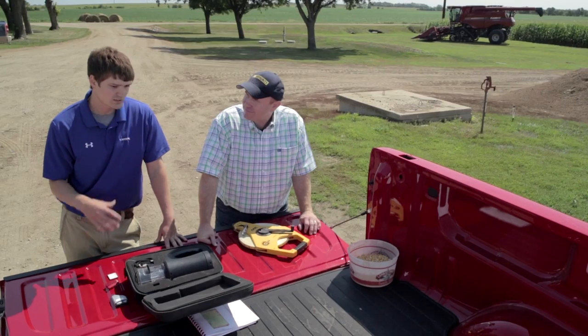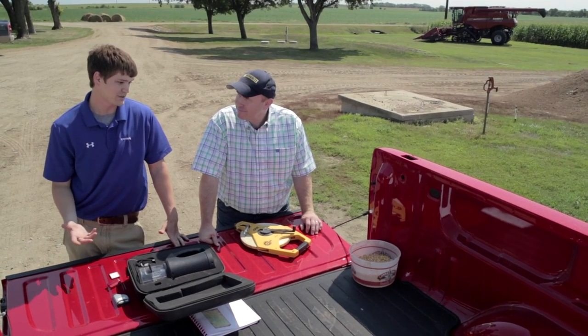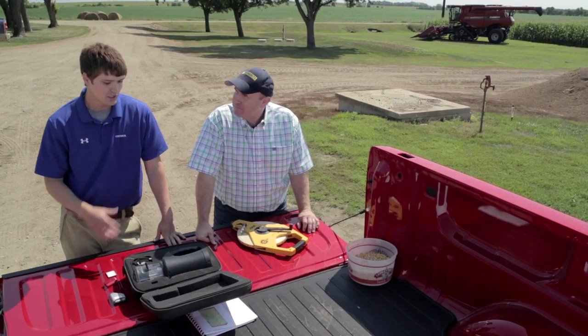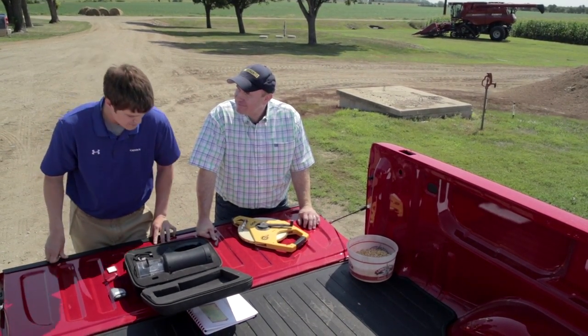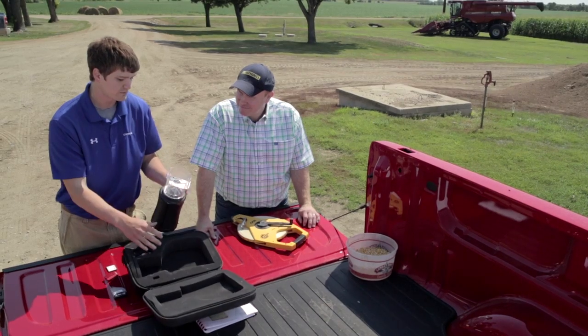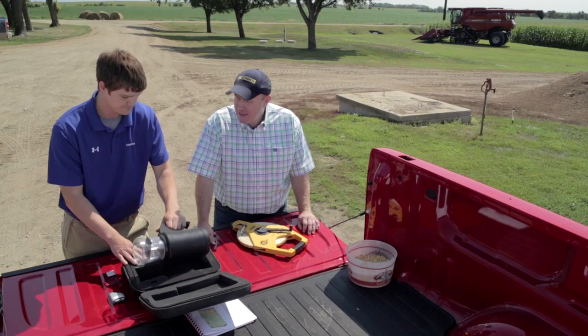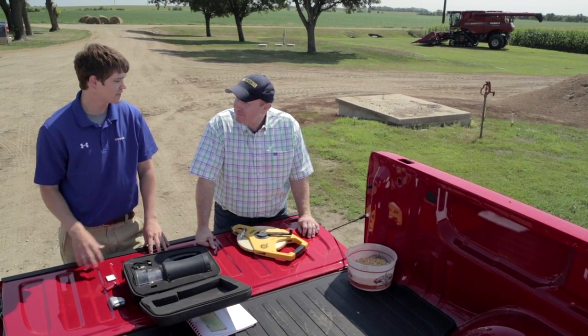For weight and moisture calibration, you actually take samples of grain. Each system is a little different in how they recommend taking that sample, so refer to your user manual for specifics. One thing I see all the time with moisture: you have to have an accurate moisture tester. Here's an example of one. If it isn't calibrated properly, you're putting an incorrect reading into your system and you won't have accurate data — bad input, bad data. The same thing goes with the scale: you have to have a scale on hand, properly calibrated, zeroed, and ready.